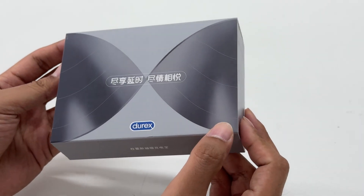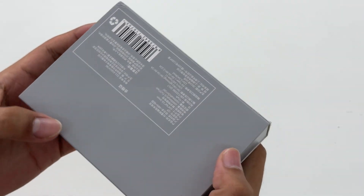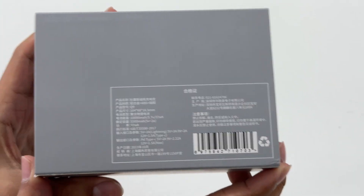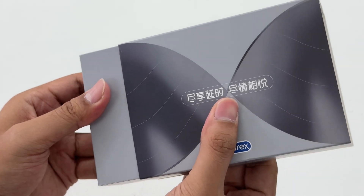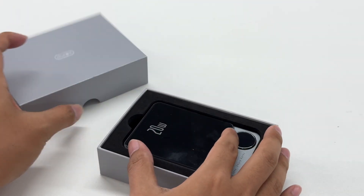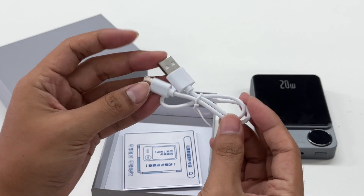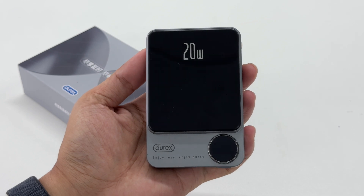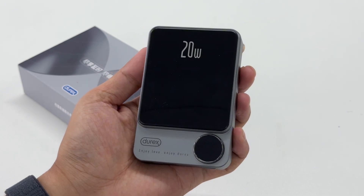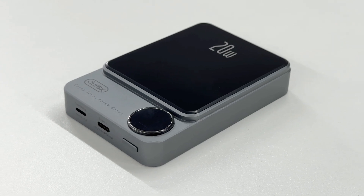Next let's do some tests to see how its charging performance is. The box is overall great; the specs info are printed on the back of the box. Opening the box, it contains the magnetic power bank, a USB-A to USB-C cable, and some documents. The case is made of fire retardant material and the surface is painted with metallic paint, giving it a full texture.